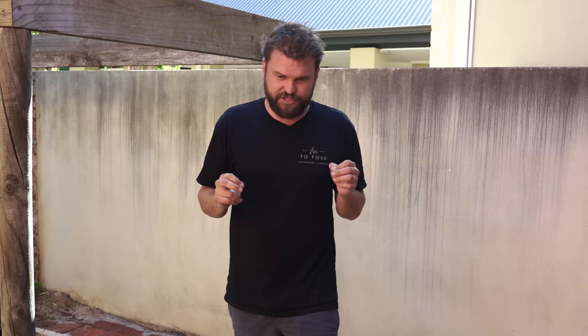Welcome back to Fire to Fork. Over the last few months I've been compiling a list of camping hacks and cooking hacks and techniques that will really help you to level up your camp cooking. There are so many simple things that take no extra effort that really do help you.